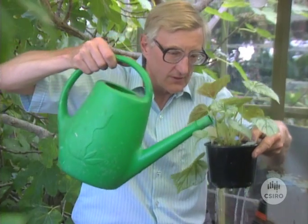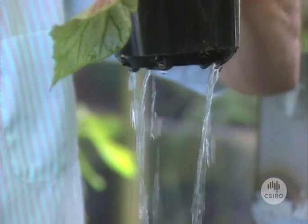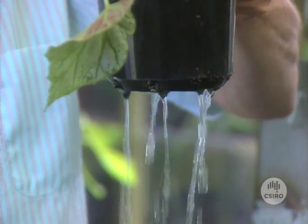By comparison, under this plant here I've got a very open mix. Pouring the water on — see how it pours out the bottom. That's what a potting mix should be like. Drainage is also important in our garden soils. If a patch of soil remains wet for a long time, that really encourages root disease.